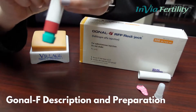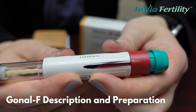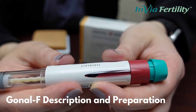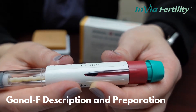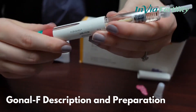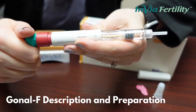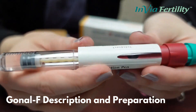When you turn the pen you can look at it — you will see a window and it will be at zero. Whatever your dose may be, you are going to dial that to your dose every night. For example, if my dose is 150 units, I am going to use the pen and turn it away from me until I can read 150 in the window.